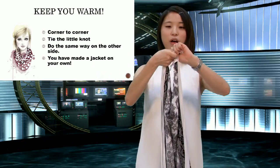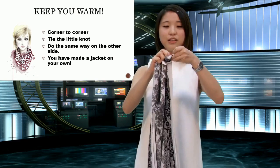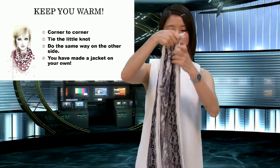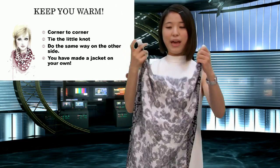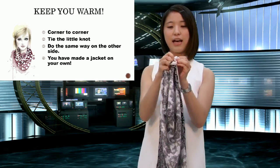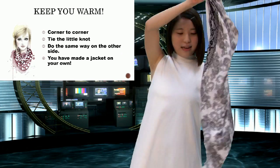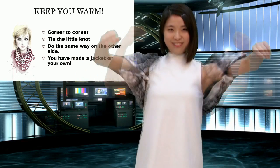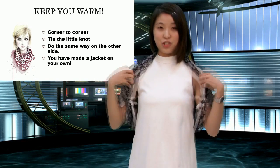It's quite simple to make a jacket with a scarf. All you have to do is bring it corner to corner and then tie a small knot. Do the same on the other side — just repeat the step: corner to corner and then tie a small knot. And you can wear it! See — perfect! You've just made your own jacket.